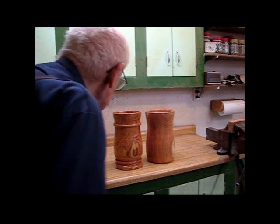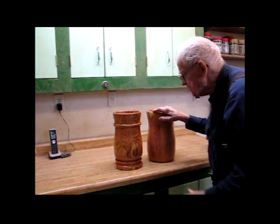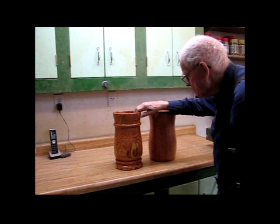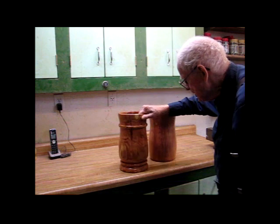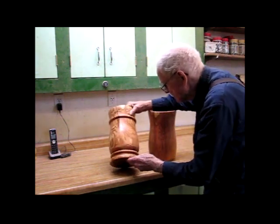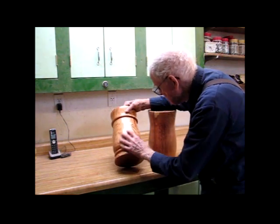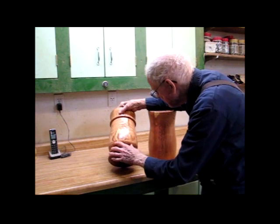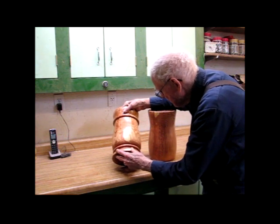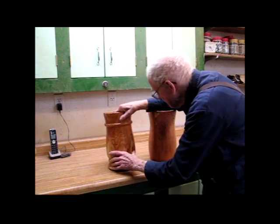Here are a couple of pieces that I got out of the green locust crotch that my friend Jim gave me. I turned out two pieces from that and it's got a pretty interesting grain pattern. It showed up in some of the sapwood on the outside. It came out quite interesting the way the grain worked out, and after I got some varnish on it, it brought out the colors much better.